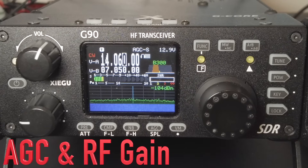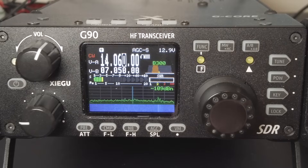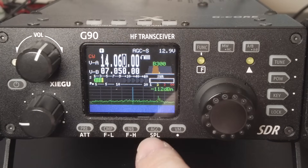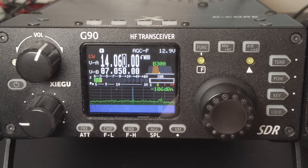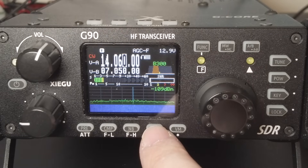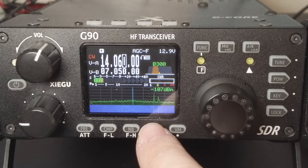Next, let's talk about automatic gain control and RF gain. The recommended setting for CW is to keep the AGC set to fast — AGC-S means slow, AGC-F means fast. Press the AGC button repeatedly to reach the setting you want. When you encounter a weak signal, you can try turning the AGC off and manually adjusting RF gain to help dig out weak signals — that's my go-to move on the G90 for weak signals.